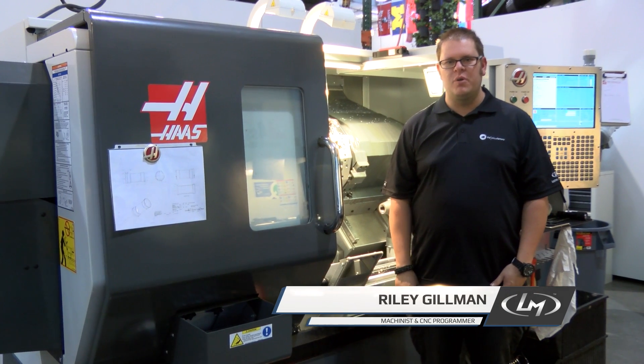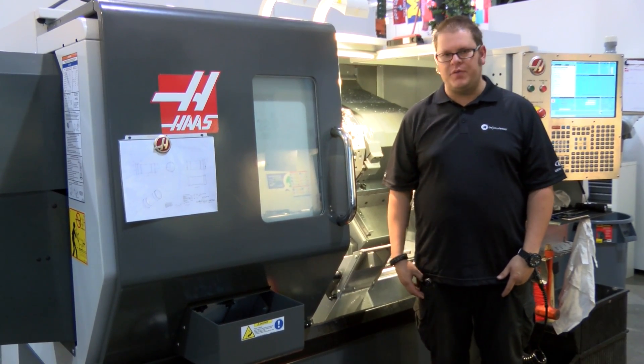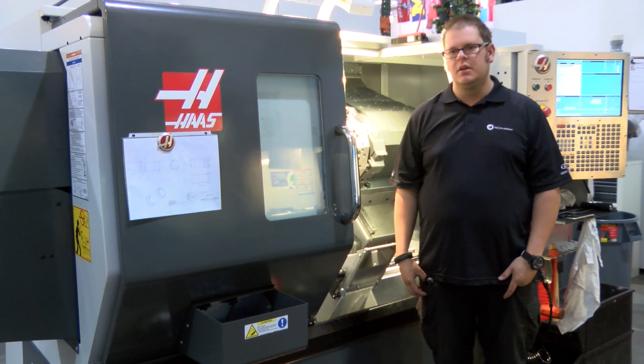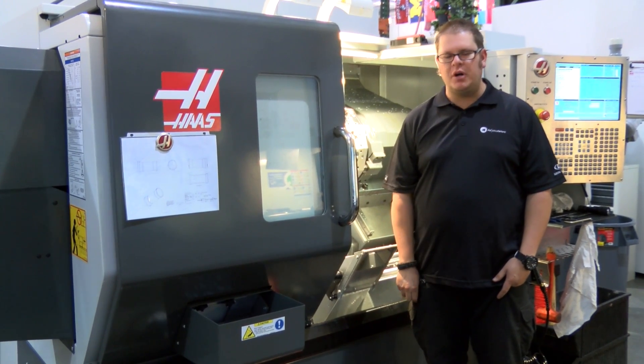Hey guys, this is Riley Gilman at Local Motors. As you can see, the machine shop got a little bit more full today. We finally received our Haas ST20. It is a great lathe, two-axis machine, 20 horsepower spindle, and we can make a lot of great turned parts with this.